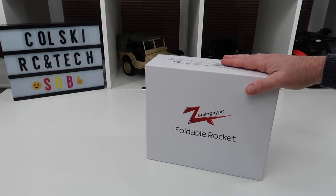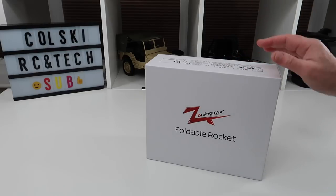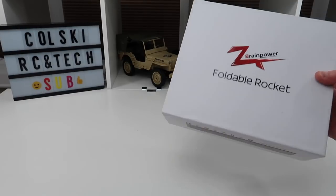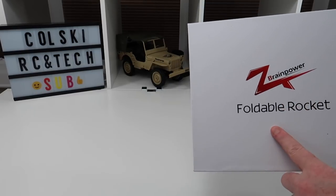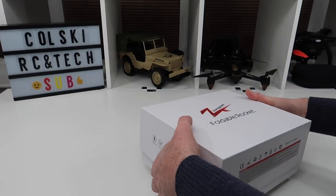This is a Brain Power foldable rocket drone. It's also made by Leachy Toys and also made by JJRC with a different name on a slightly different controller. There's a lot of this about with the same drone under different names. If you look back at my reviews, I reviewed this just before Christmas.